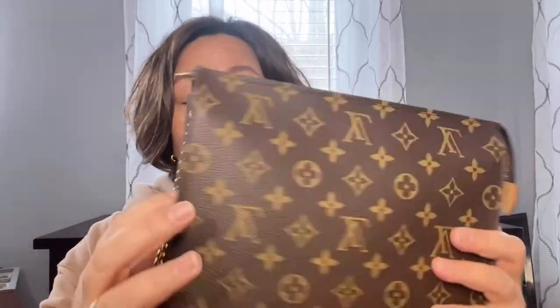Then I have the Toiletry 26, which I just did a video on — converting it into a mini bag. I haven't used it yet in that configuration, but this one is also made in France. I would love to start using it as a mini bag, hopefully without damaging the zipper.